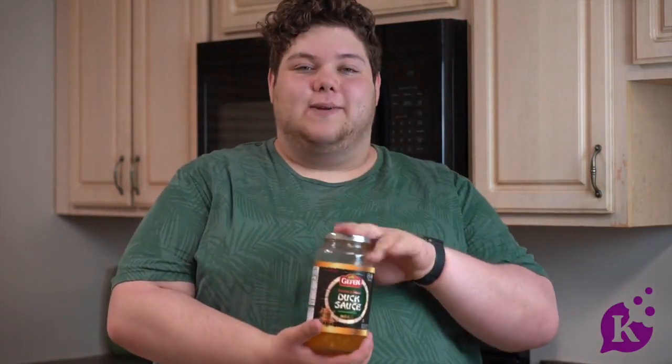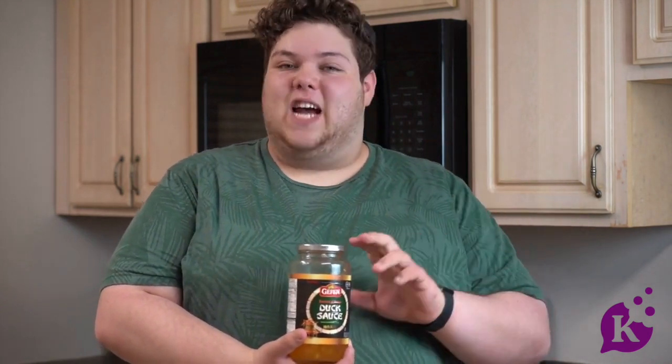Hello everyone! Let's make a dish using Geffen duck sauce. Today we're using the sweet and sour version to make a delicious pepper steak that is easy and simple for a summer supper.